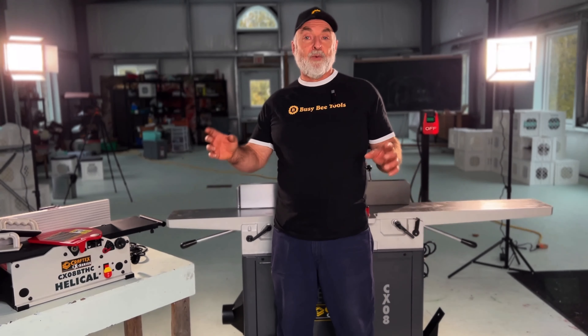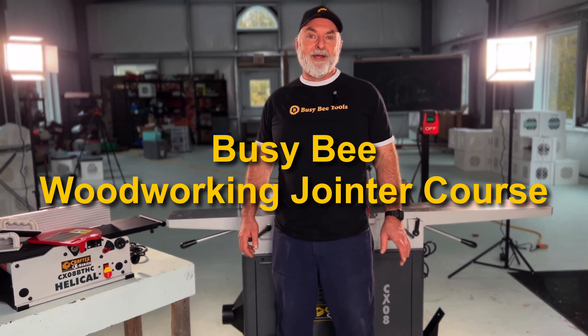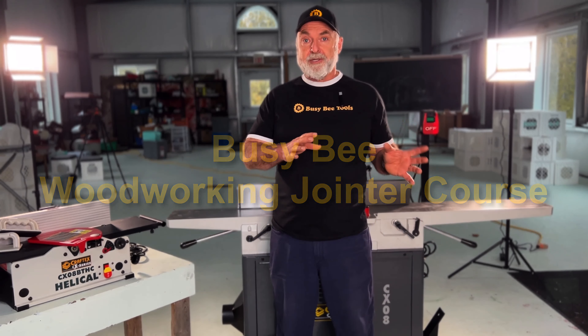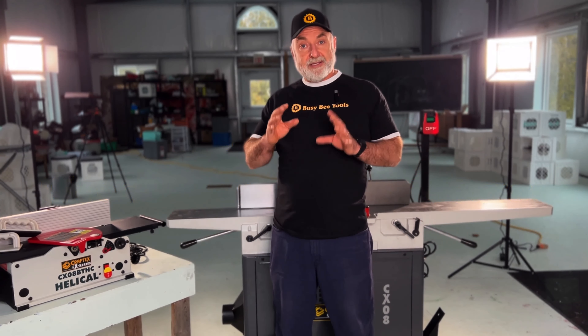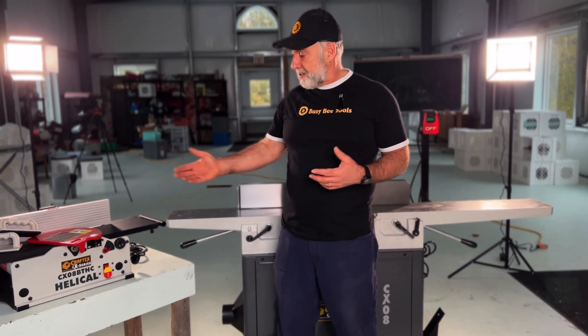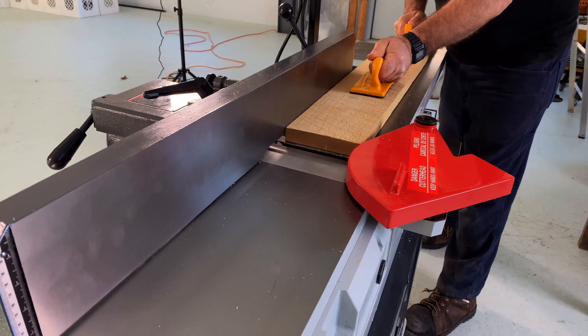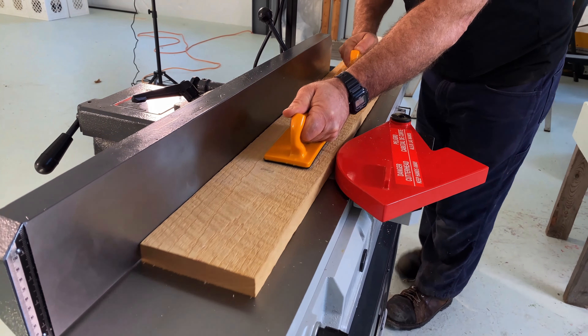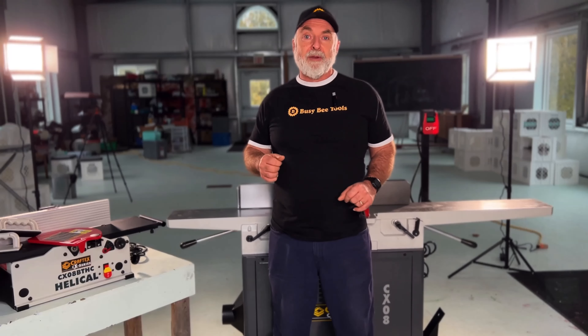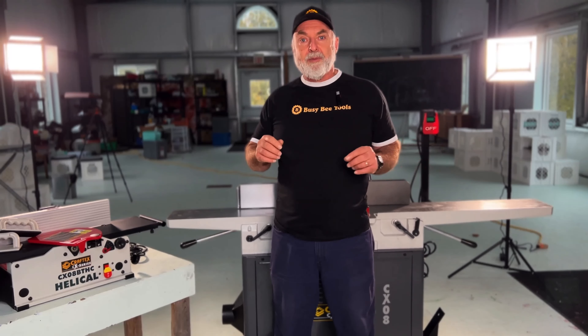I'm Steve Maxwell and welcome to the Busy Bee Woodworking Jointer Course. I'm going to be explaining all about choosing, adjusting, safely and effectively using a jointer — whether you have a small home shop and you're a hobbyist interested in a benchtop unit like this, or you have bigger aspirations and a bigger workspace and might be using a stationary model like the one behind me.